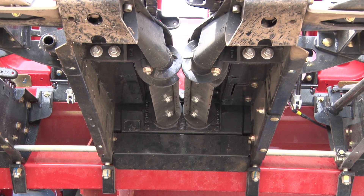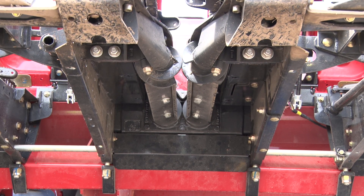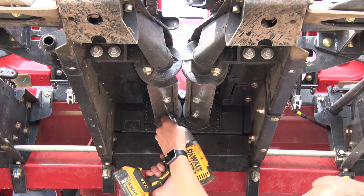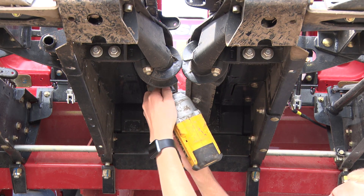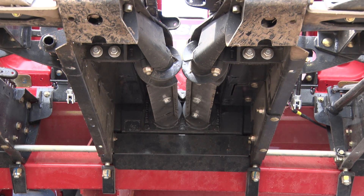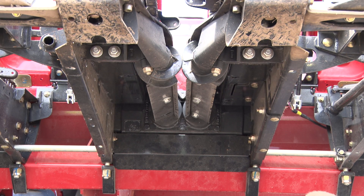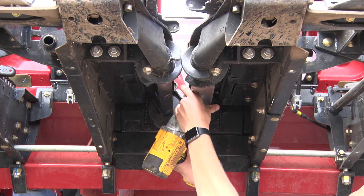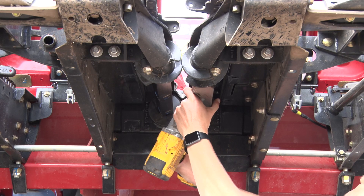Using a large wrench or breaker bar, rotate the PTO shaft on the back of the corn head to gain access to the rest of the bolts on the stock roll plates. Continue to rotate the head and remove bolts on the stock roll plates until all plates are removed.